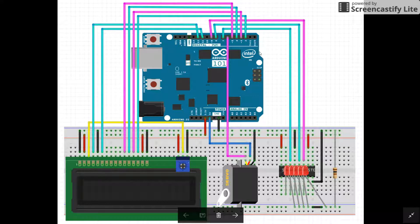Here we have the breadboard view of a circuit. We have the Arduino 101 board right here and the breadboard down below. All these purple wires are the PWMs that I use to control the board, and the cyan wires are the normal digital outputs from the board using the pins.